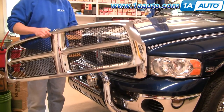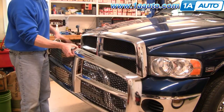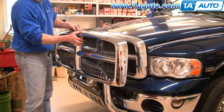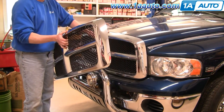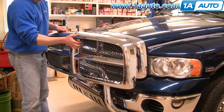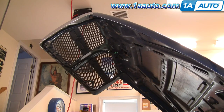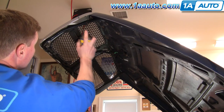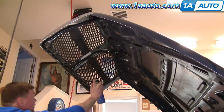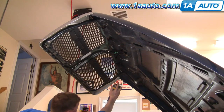So in this video we're going to show you a grill replacement. You can see a new grill from 1AAuto — exact same as the old one. Over time these grills will fade out, and obviously a little bit of front end damage can ruin your grill, so you can get a good one from 1AAuto if you need one. This is a pretty easy procedure. I'm going to use a little bit of penetrating oil — this helps get those nuts off.